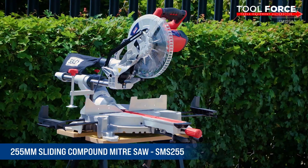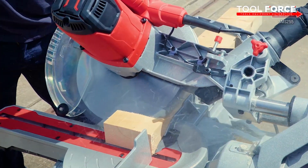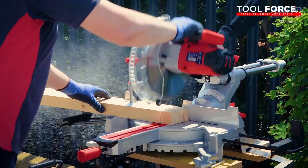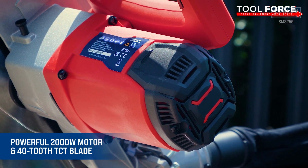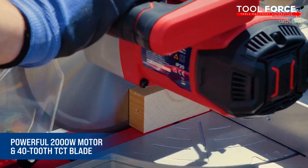The Sealy 255mm sliding compound mitre saw is ideal for a variety of different cuts and is suitable for both DIY and professionals alike. The powerful 2000 watt motor and 40 tungsten carbide tooth blade make easy work of cutting through wood.